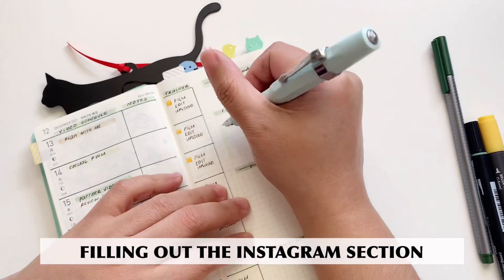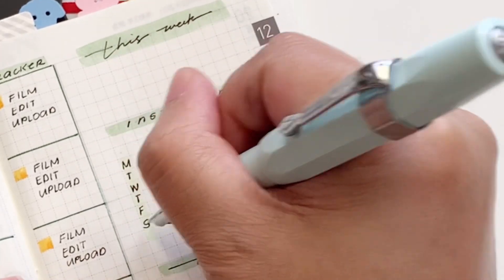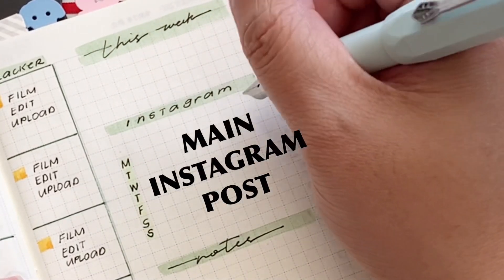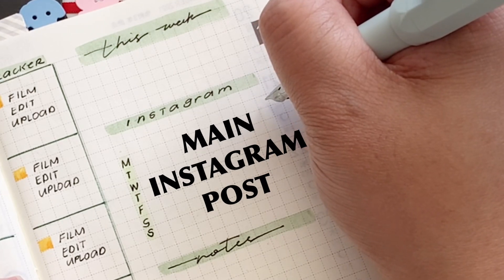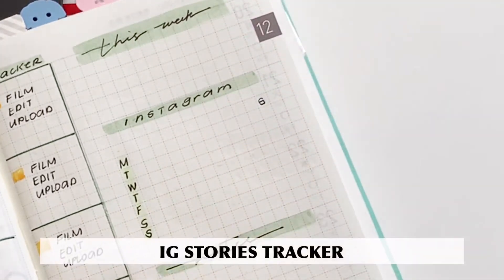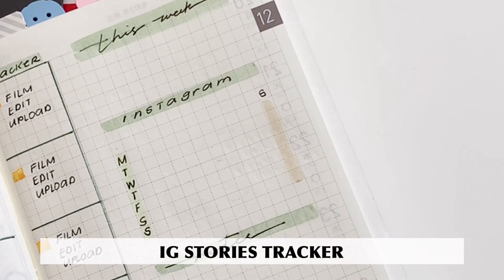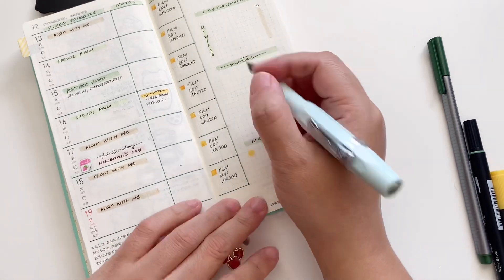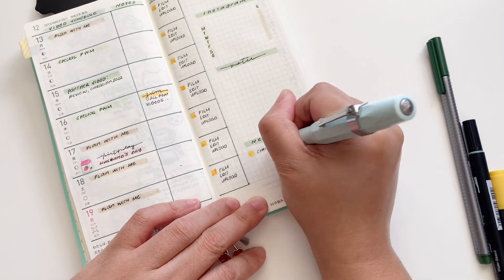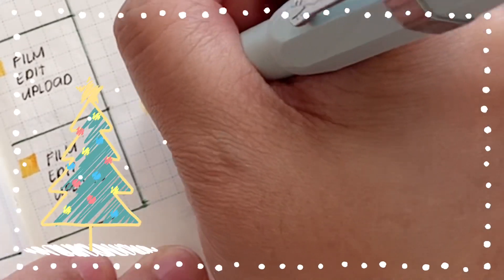Now I'm going to show you what I'm going to do about the Instagram section. I'm just writing down the first letter of the days of the week for my main Instagram posts, and I'm writing a little 'S' on that little corner for my IG stories tracker, so that I'm reminded to post on my stories. Here I have a little reminder for myself that next week is Christmas weekend and the end of plan with me.